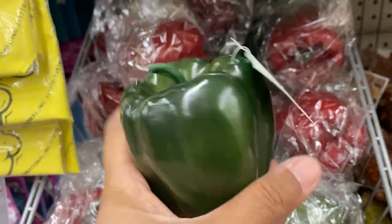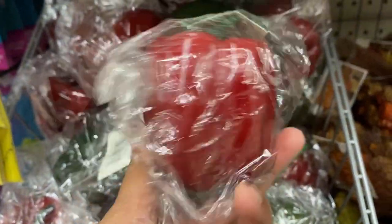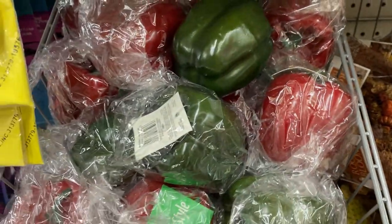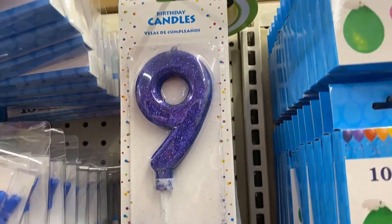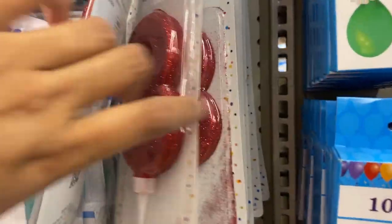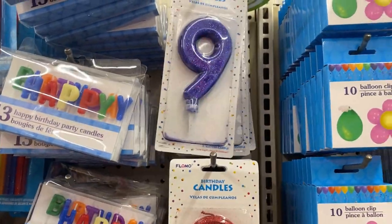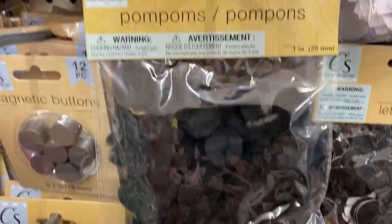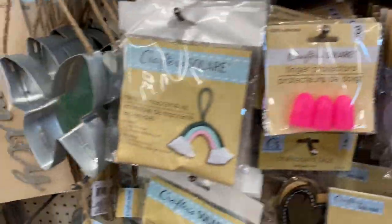This green pepper looks so real — if you're going to keep it in a basket in your kitchen area, nobody is really going to figure out it's fake, it's that realistic. I'm glad they brought in both the green pepper and the red pepper, so that's really nice.